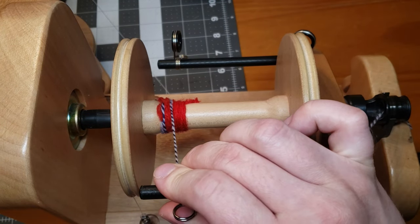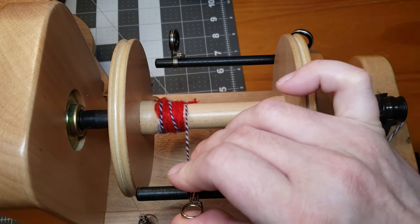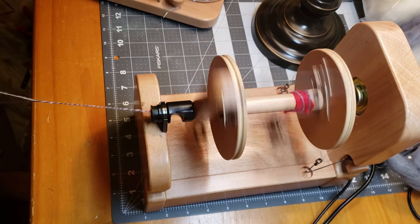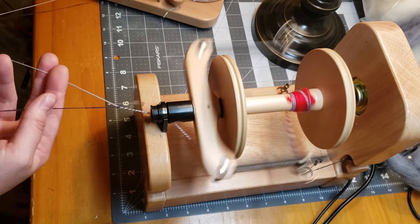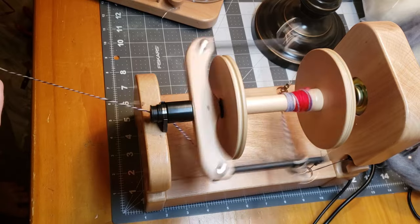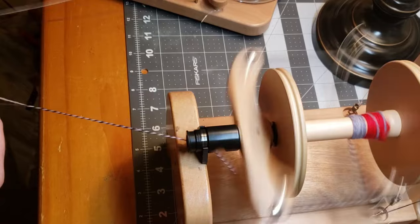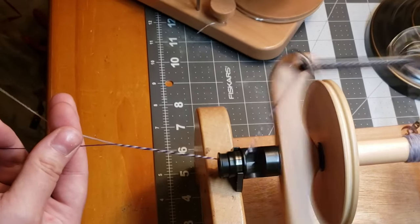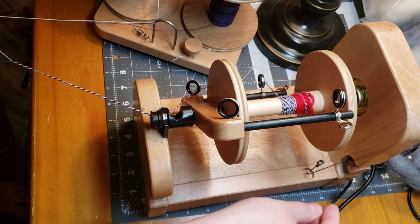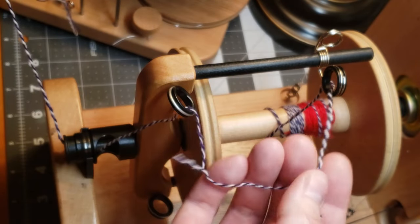Another little tip to keep your spinning nice and consistent is to move your yarn guide over pretty much as soon as you get the leader wrapped on your bobbin - I like to do this whether I'm plying or spinning singles, just to get it off the top of that leader yarn. When I'm pulling my singles off of the lazy kate, it can pull the lazy kate with it. You could put down shelf liner to keep that from happening, but I don't like to put that much tension on my lazy kate, especially when plying quite thin fiber - it can break your singles.